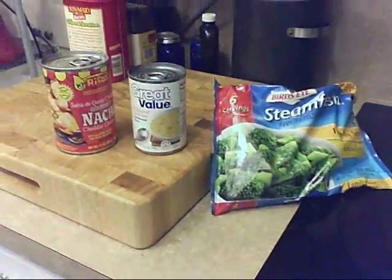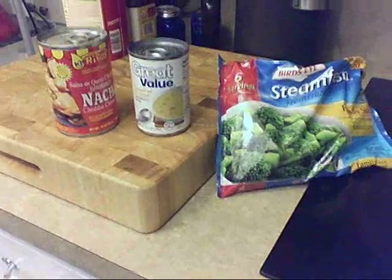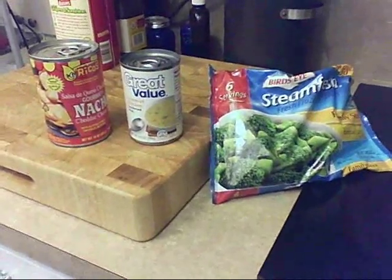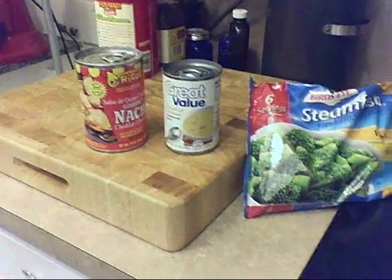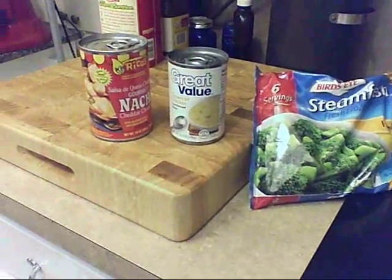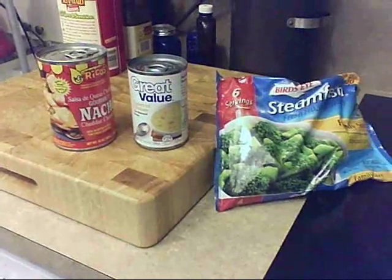I am going to attempt to make Rosemary's recipe that she showed the other day with the broccoli, the cream of chicken, and the nacho dip. Where's my honey bunny? I have got to get him so he can hold the camera. We'll be right back.